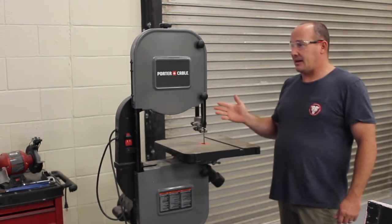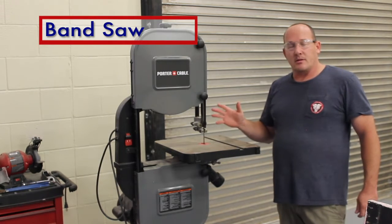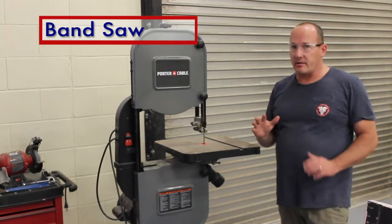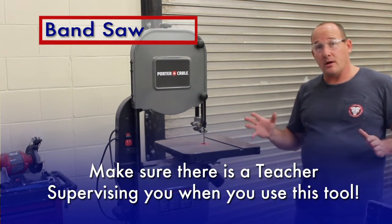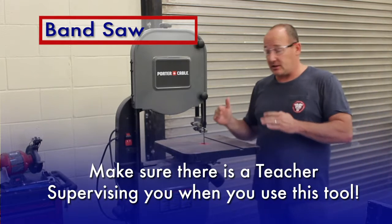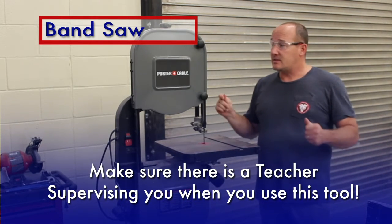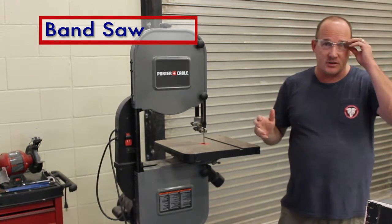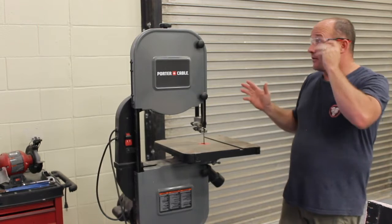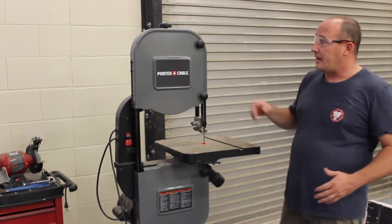Here we have the band saw. This is one that we're really cautious about. As with all the power tools, you make sure there is a teacher with you and supervising you with this tool. This is probably the most dangerous or the second most dangerous tool that we have as far as what we allow students to use.